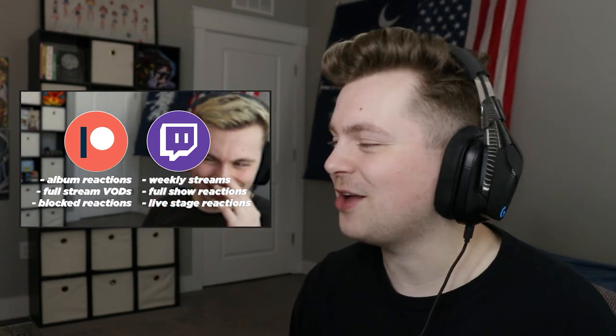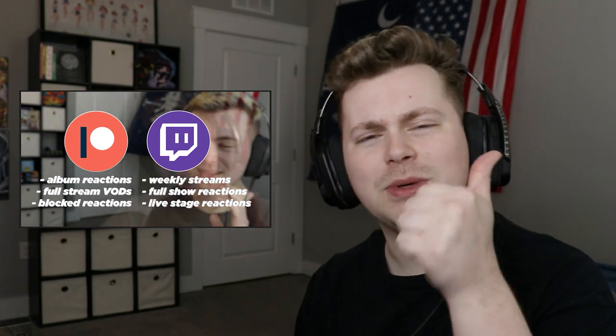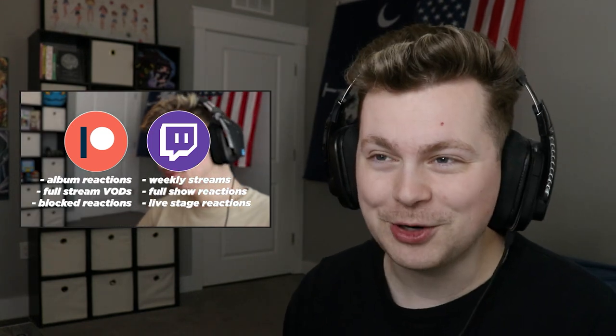Welcome back to the channel. Hopefully y'all are having a great day so far, my friends. As always, if y'all enjoyed the reaction, leave a like for me one time — would appreciate that very, very much. Let's hop into it. V.A.V. Designer music video. Fresh, brand new release, a bit of a new tune one time. Let's hop in.